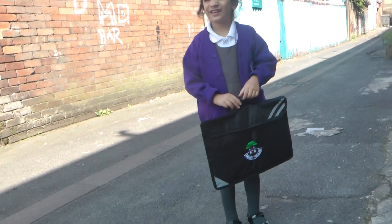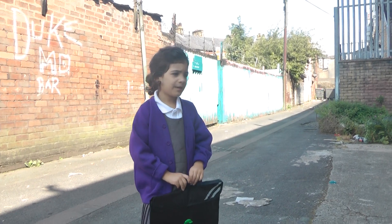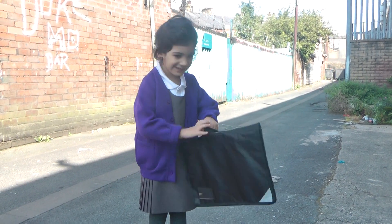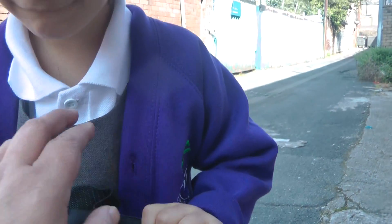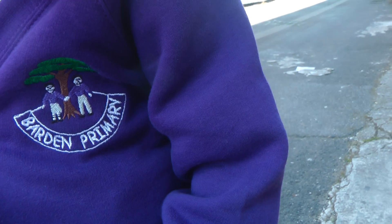Are you looking forward to your first day at school? Yeah! What class are you gonna be in? Are you going to Borden school? Mashallah, are you happy? Oh, look at your bag — and it says the name of your school on your jumper.